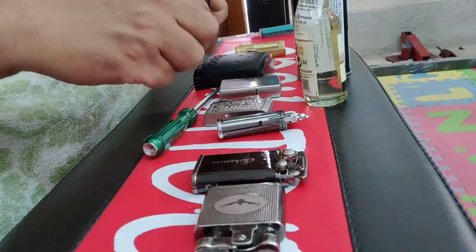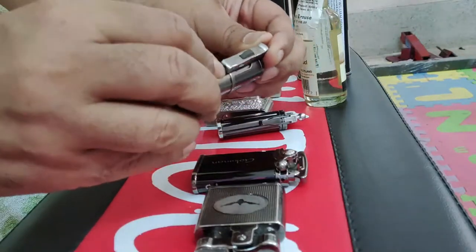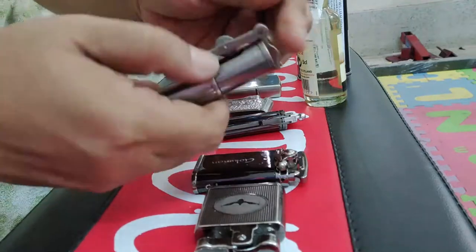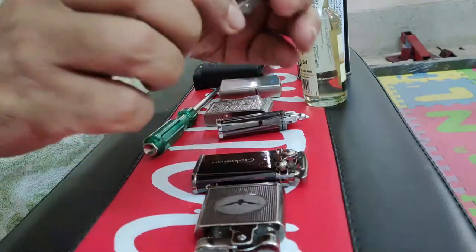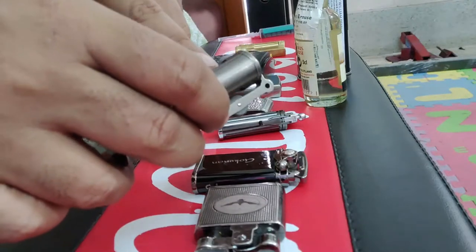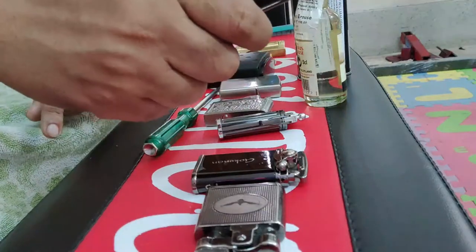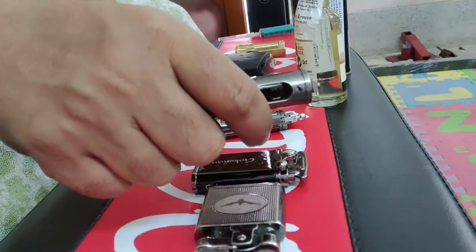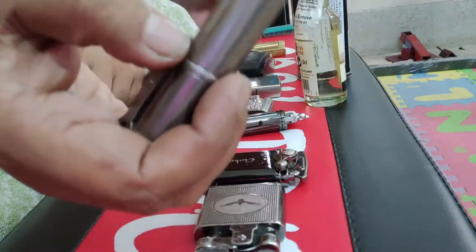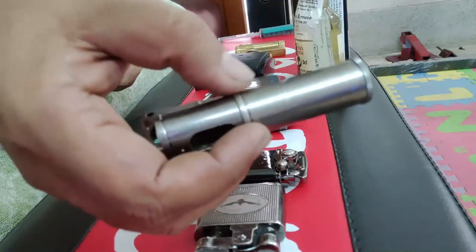This trench lighter that I bought works like this — you twist it, it opens exposing the wick, and there is a striker here that lights it. Now you can see there is a huge chamber inside, and therefore it allows a lot of gas to escape and vaporize. So every time you open this, a lot of gas evaporates, and the fuel tank gets empty in a couple of days.